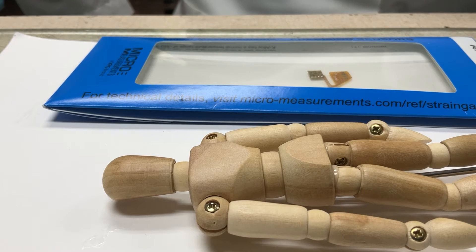Strain gauges have been used over the years in a variety of different types of biomedical applications for measurements of some of these forces. It could be forces from impact, it could be pressure, fluid pressures, certainly the weight of the body and the balance of the body.